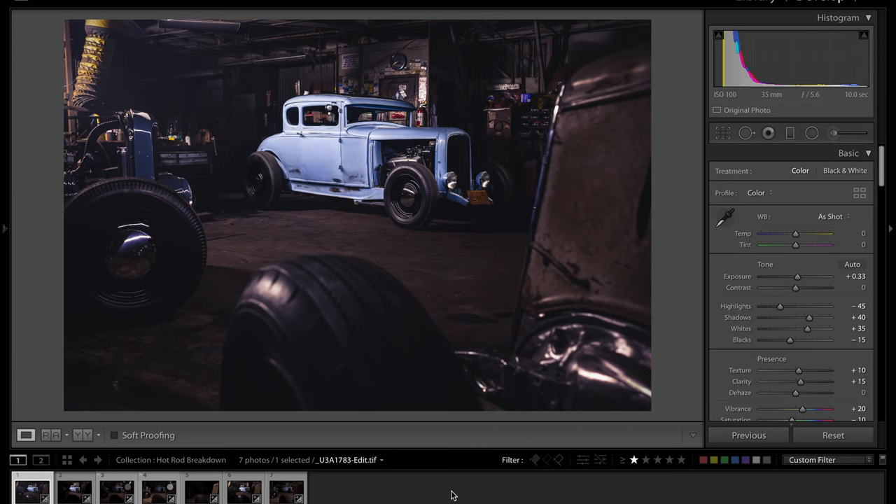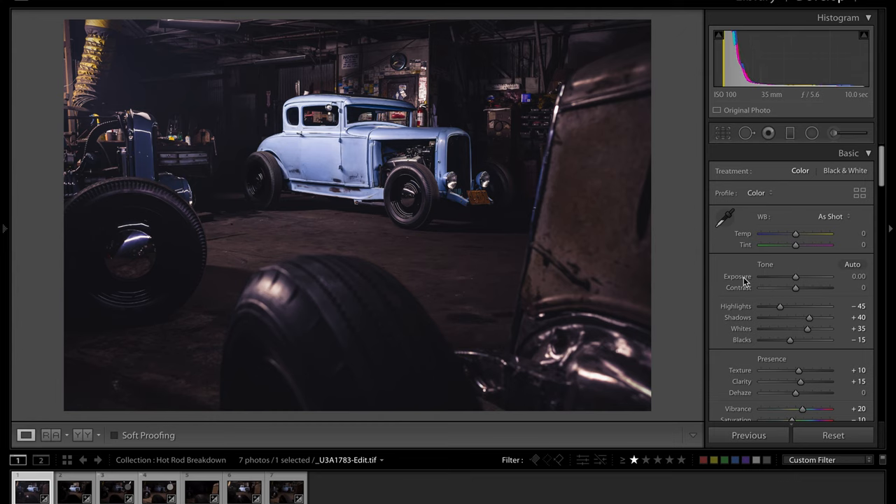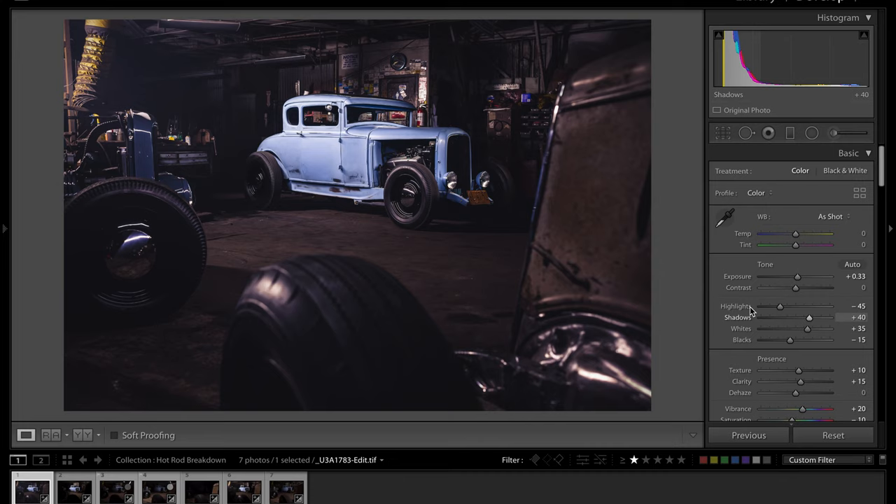Back in Lightroom for the final finish. In the Basic panel: exposure pushed up by a third of a stop — tip: hold Shift and press Up to move in exactly one third of a stop increments. Highlights moved to minus 45, shadows pushed to plus 40. I really wanted to see inside those lovely workshop shadows, full of treasure. Whites pushed to plus 35 for punchy highlights, blacks dropped to minus 15.